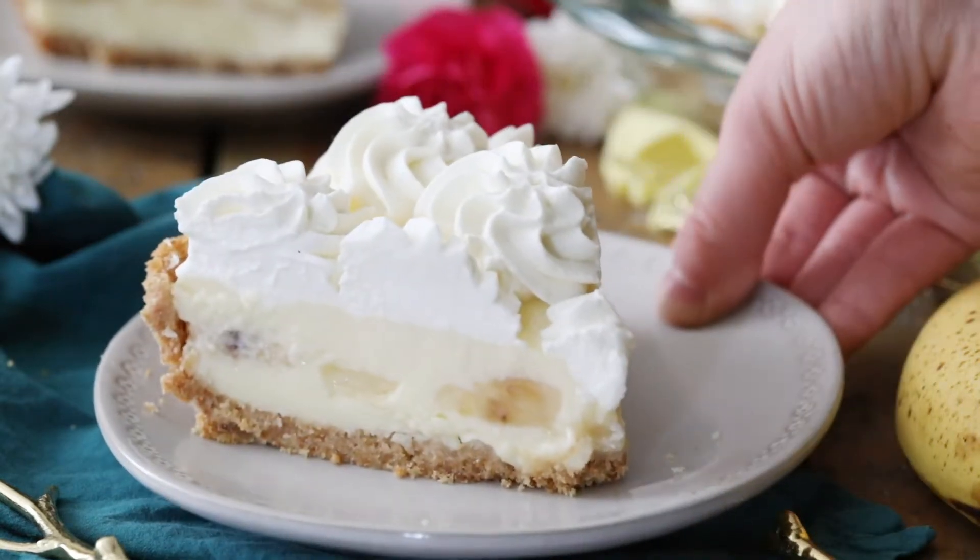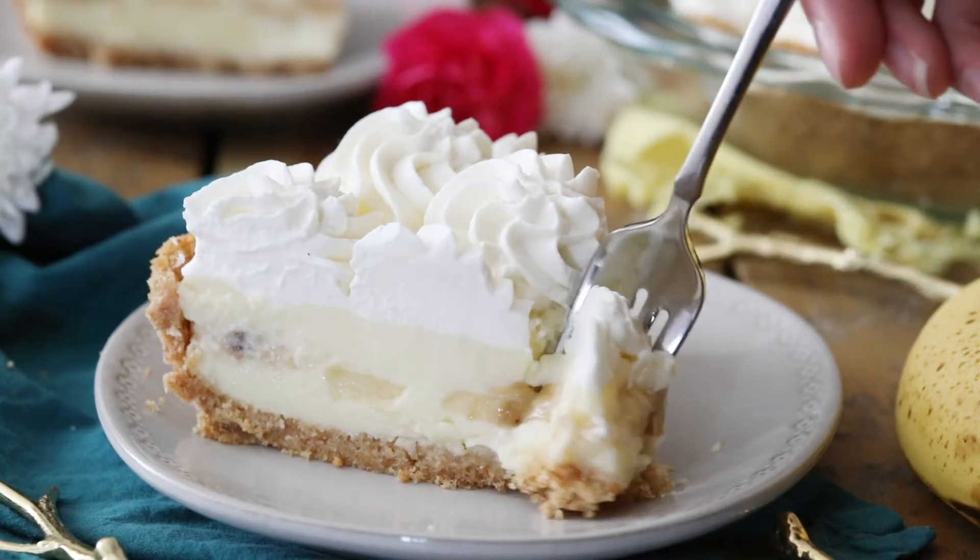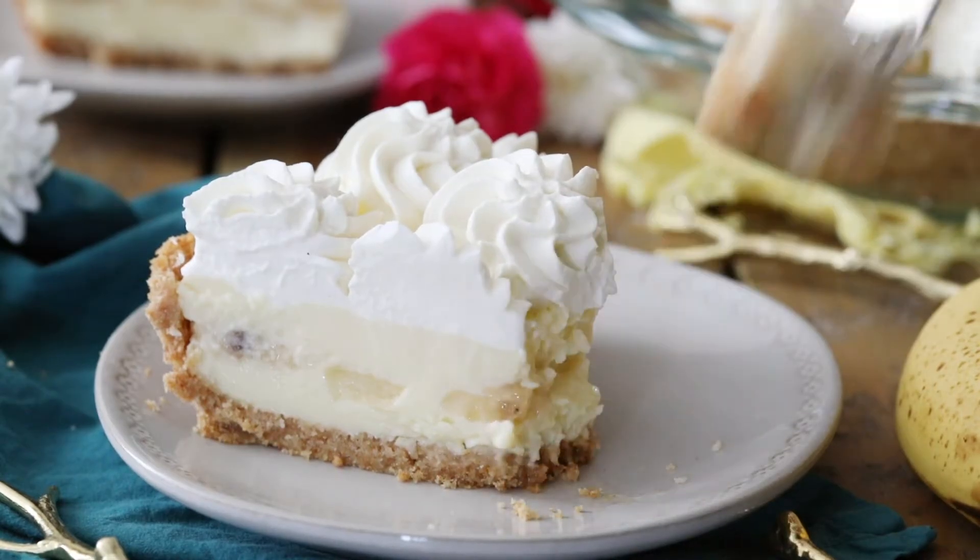Hey everyone, Sam here from Sugar Spun Run, and today I'm showing you how to make a banana cream pie. Banana cream pie is surprisingly simple to make at home completely from scratch.